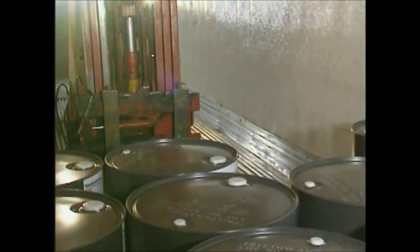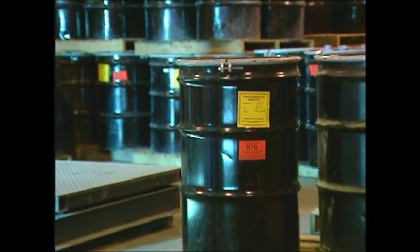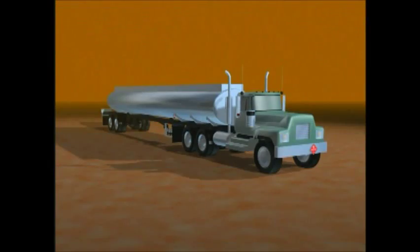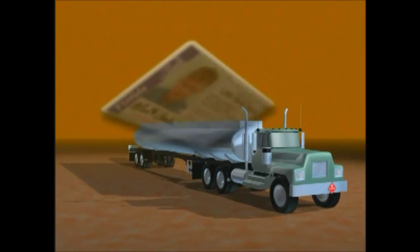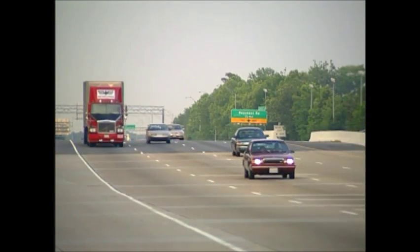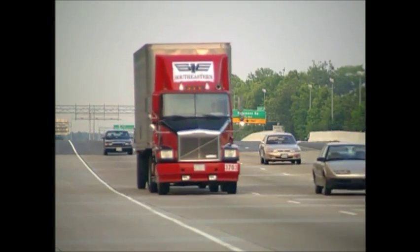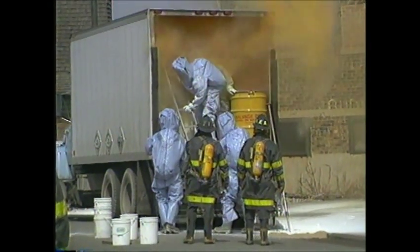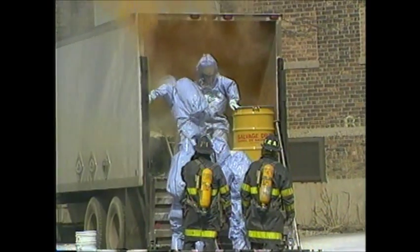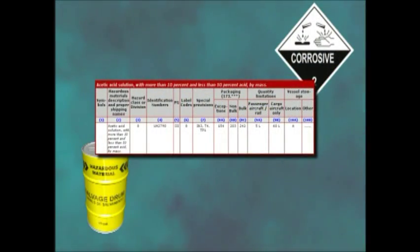Transporting hazardous materials, HAZMAT, is a job with heavy responsibilities. To do it safely, you must comply with laws that specify everything from labeling to storage to loading and transportation. If you're a HAZMAT vehicle operator, you'll be required to get a special endorsement for your commercial driver's license, CDL. Every employee who prepares HAZMAT for transportation receives specific training according to Department of Transportation regulations. According to DOT, hazardous material is a substance that poses an unreasonable risk to health, safety, property, and the environment when transported in commerce. The hazardous materials table defines nine HAZMAT classes, and each is categorized into subclasses or divisions.